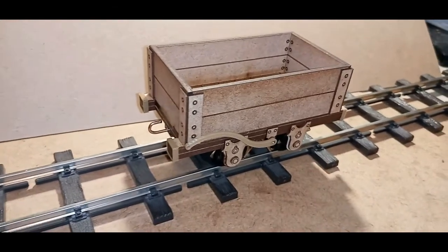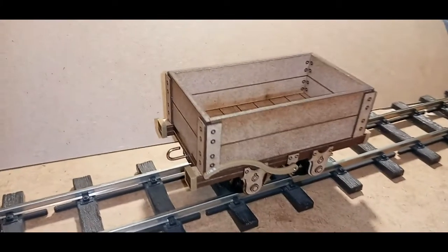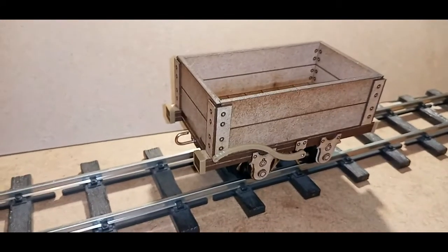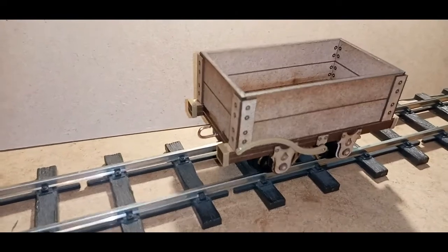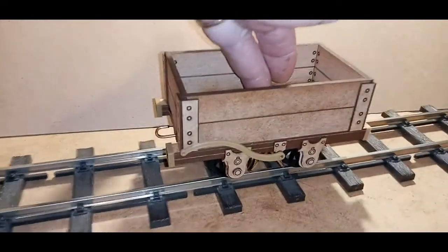This is the wagon you're going to be building, which is the Slate Open Wagon. It's a simple four-wheel 16mm wagon with simple hook couplings. Nothing fancy about this one — nice and easy to build.